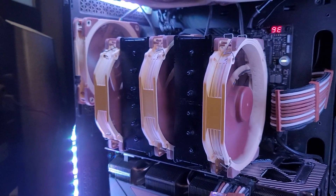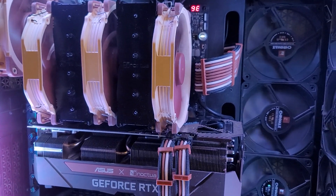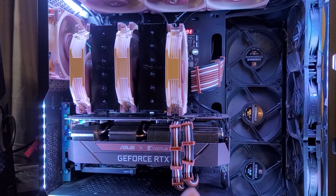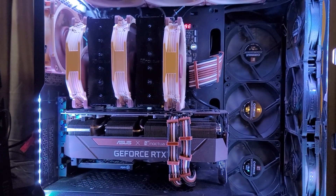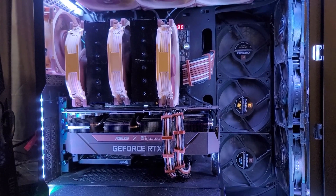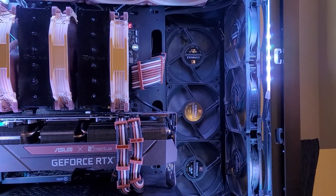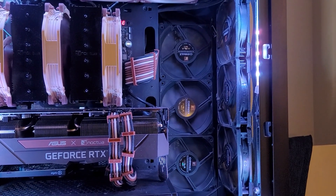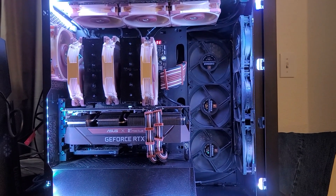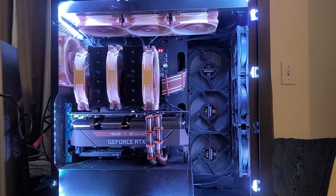It really makes those beige fans pop against that black color. I'm even thinking of new cable extensions — you can see I have the original Noctua colors for the GPU and then the 24-pin up there. I'm thinking about getting it all black, just to make it pop even more. My goal is to change those six intake fans back to regular old-school Noctua fans, to really make it pop against the black Corsair 5000D case.